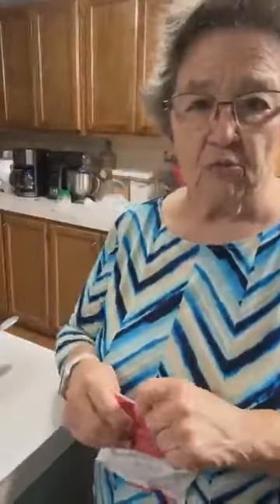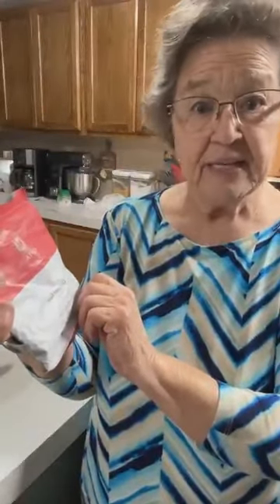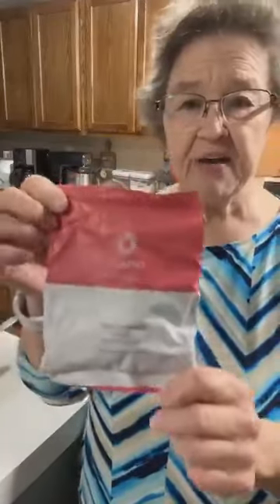I want to show y'all — I think I told y'all the wrong spelling on that stuff. This is O-P-T-A-V-I-A. That's the correct spelling.